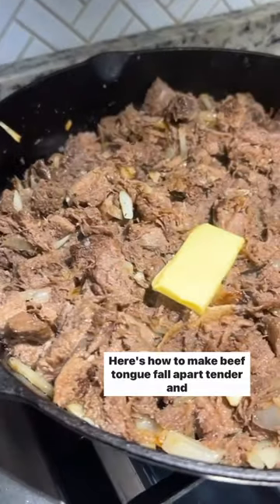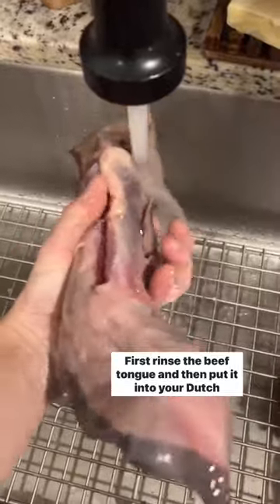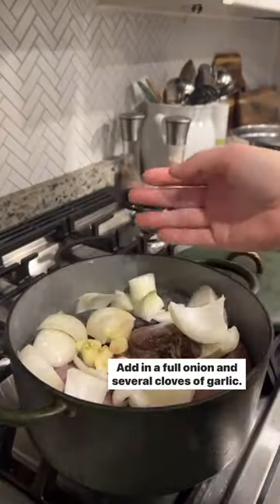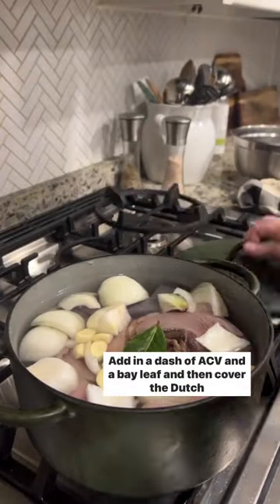Here's how to make beef tongue fall apart tender and absolutely delicious. First, rinse the beef tongue and then put it into your dutch oven. Add in a full onion and several cloves of garlic, then cover the tongue with filtered water. Add in a dash of ACV and a bay leaf.